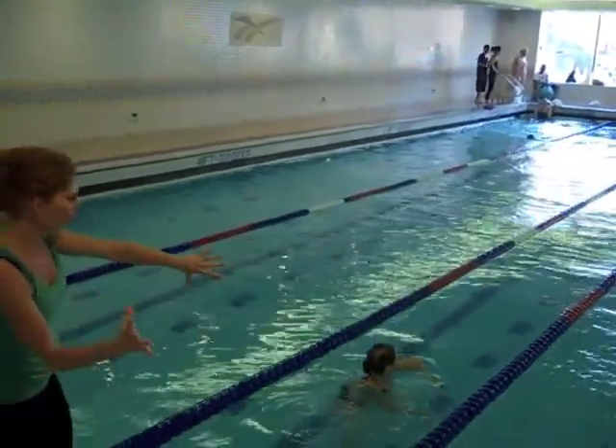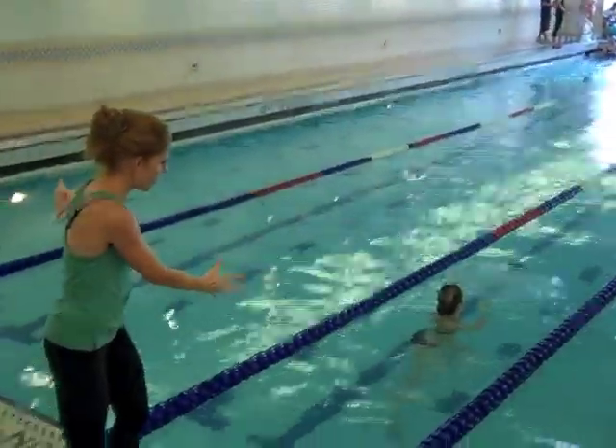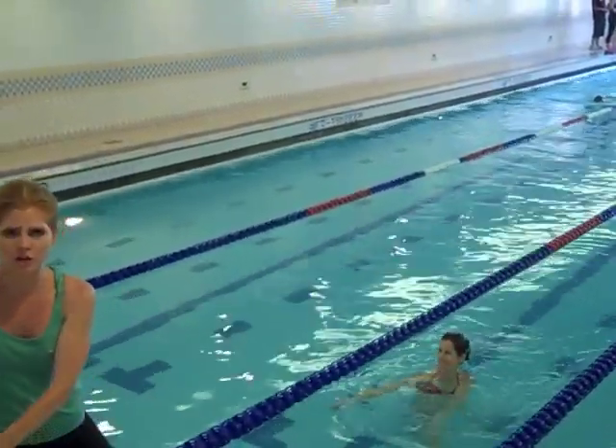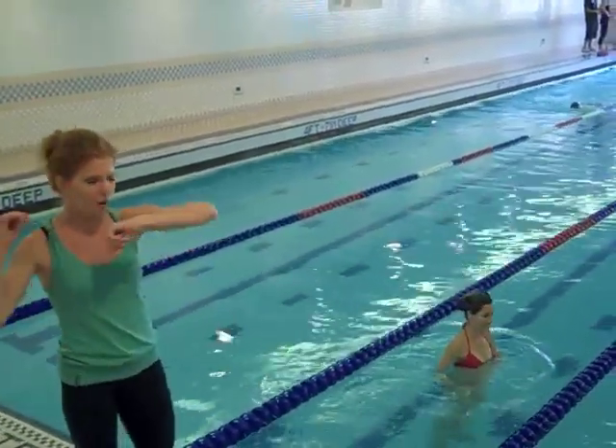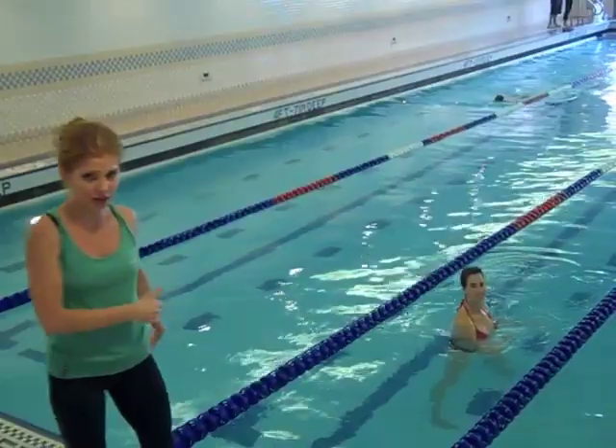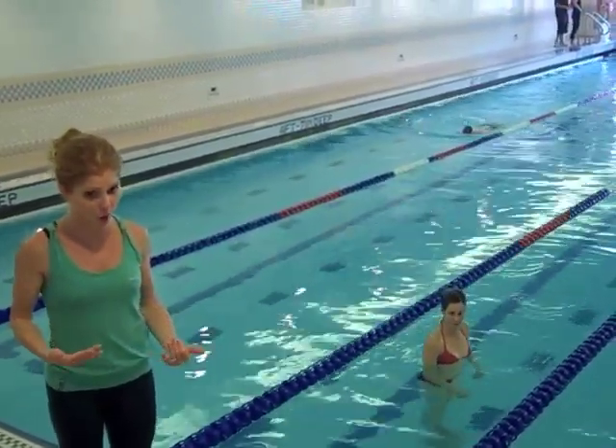Follow along with Vanessa — she's going for about a count of four. Think one, two, three, four, and switch. One, two, three, four, and switch. Feel free to keep doing that until you start to feel warm.